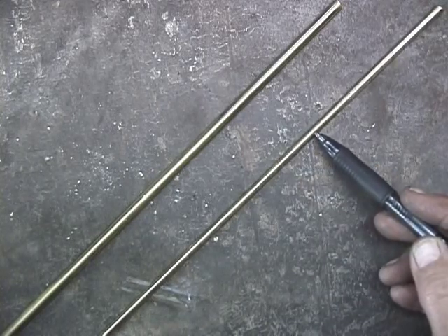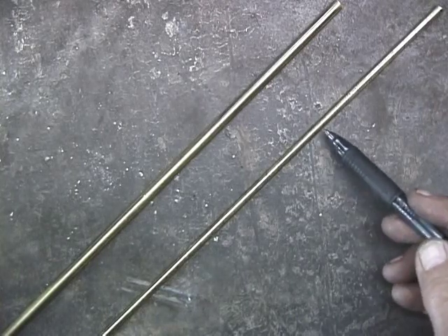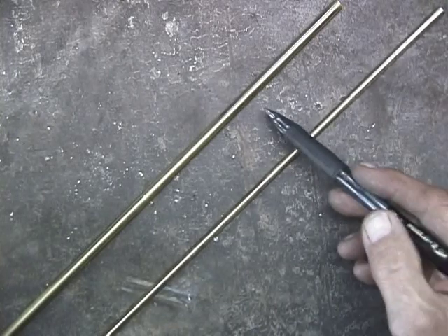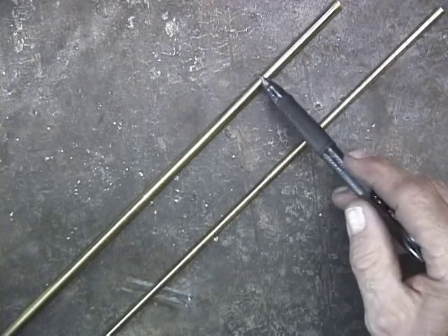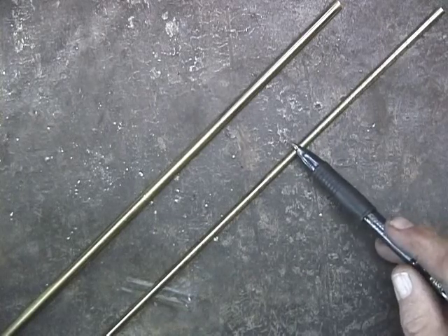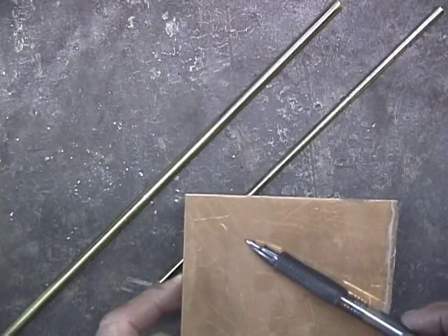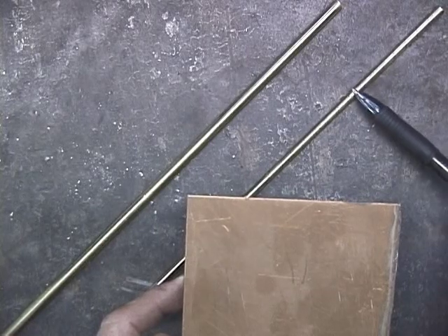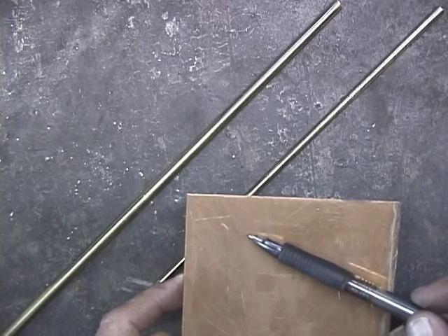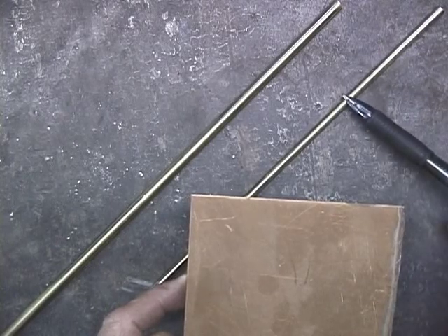This is a bronze brazing rod — it's what I use to braze metal sculpture. This is copper and tin. Even though they look exactly the same, you would have a very hard time brazing with the brass rod. The brazing rod, which is bronze — copper and tin — is what I use for brazing. So obviously the alloy ingredients are different for the bronze brazing rod than for plain bronze sheet.